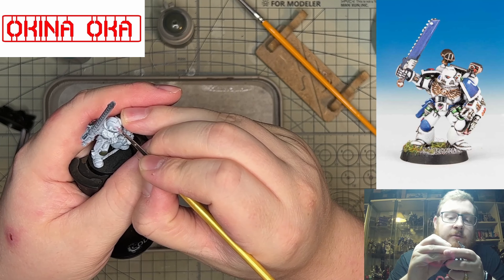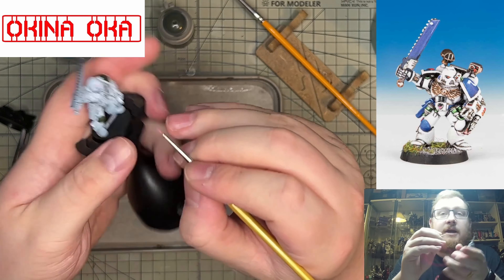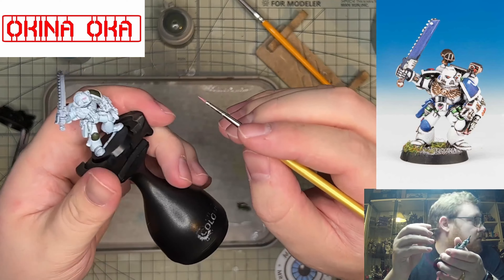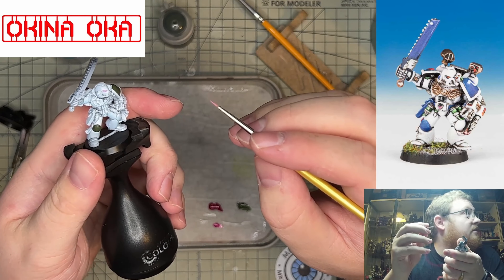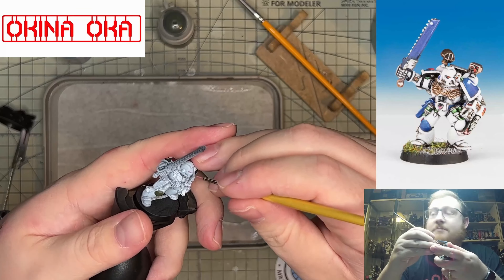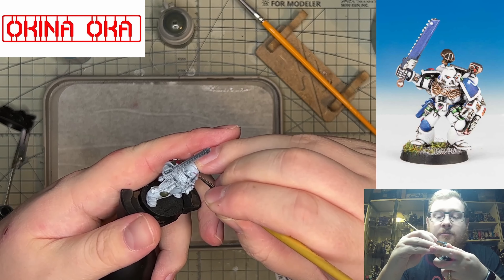Good morning, afternoon, or sometime. This is Okinaoka, I'm Rhys, and today we're going to talk about a retro-apothecary and how I painted this. So we might as well get started.